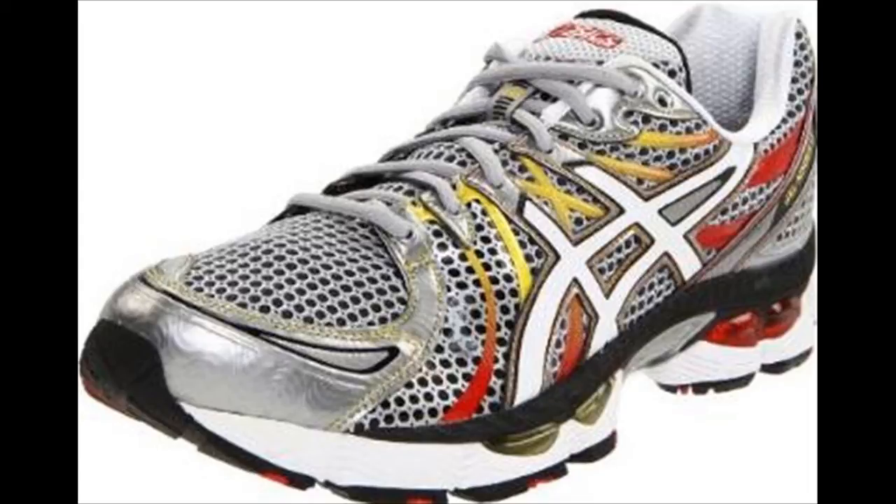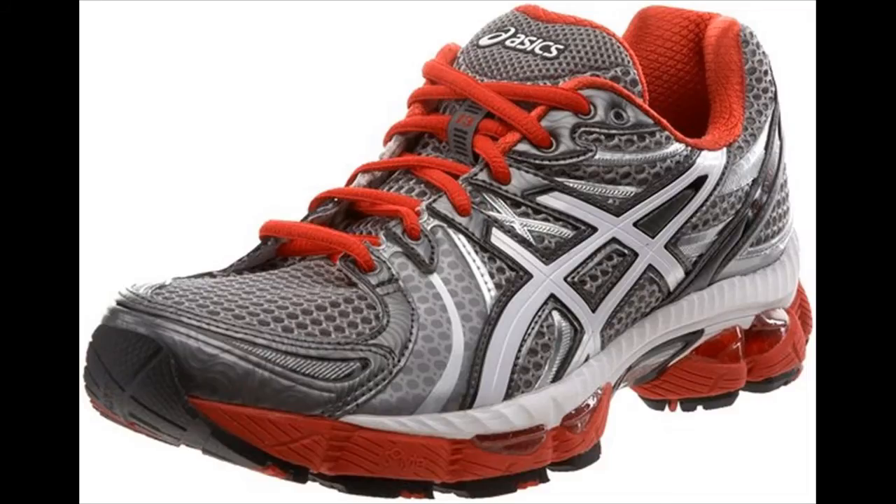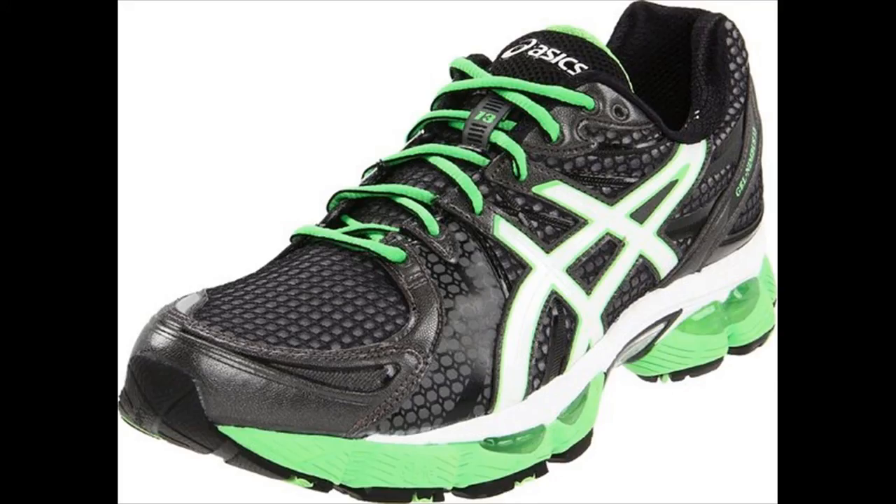In order to reduce weight, the Nimbus 13 features newer, lighter materials which seek to provide the same amount of cushioning and support as those found in previous models, all while boasting less bulk in weight. The Heel Crash Pod on the new model is composed of a lighter, high carbon rubber which provides ample heel support while reducing heft. As a result of these efforts, the shoe shed three quarters of an ounce in its latest version.